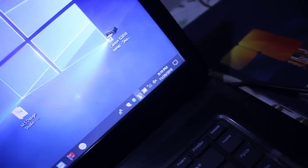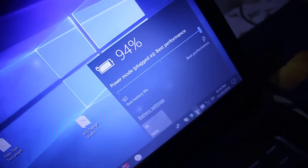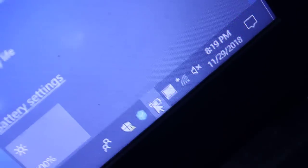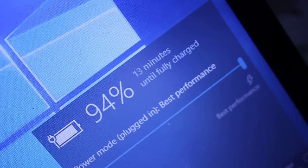You can see the battery is charging — ninety-four percent and charging. I can zoom in so you can see the battery is charging: thirteen minutes until fully charged.